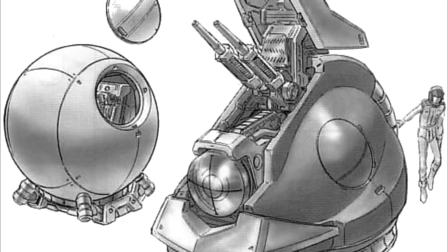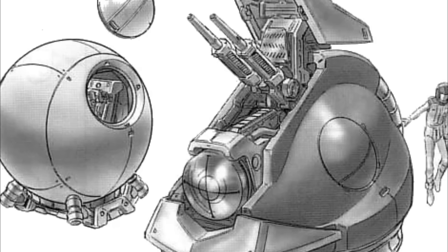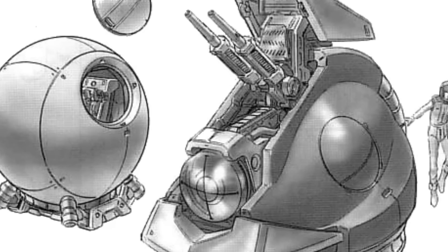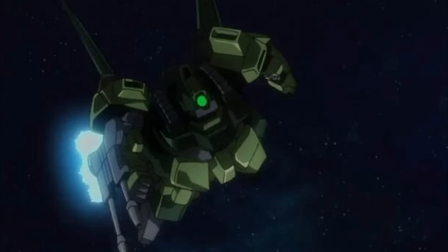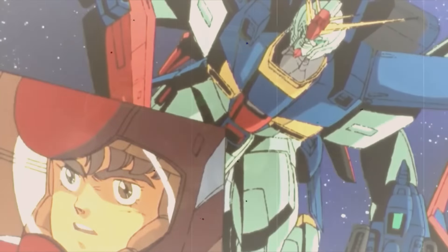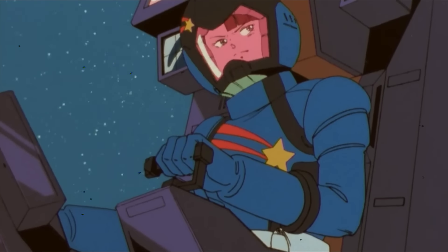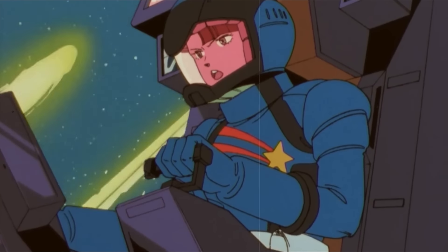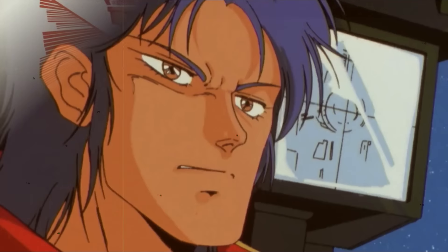For example, mono-eyed or Zaku-type mobile suits are by tradition Zeon mobile suits, and as such will be more welcomed by any Zeon-related factions — which equates to excellent soft power if the target of said mobile suits are Zeon pilots. In contrast, a mobile suit with Gundam-type features will be widely praised by federation-related factions, and in contrast shunned by Zeon due to the legend of the white devil.